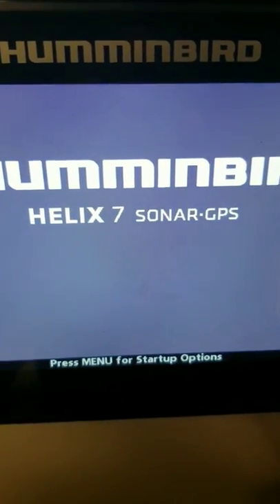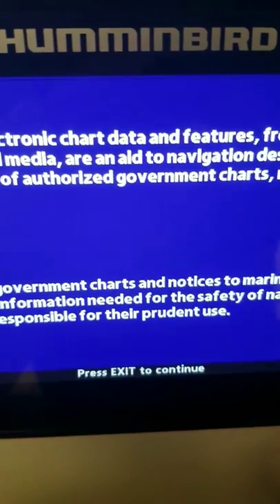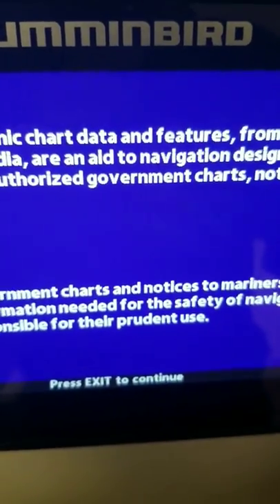Like I said, I'm running a Helix 7. I use this in the summertime so this has all my waypoints on there.